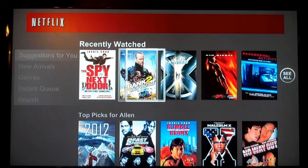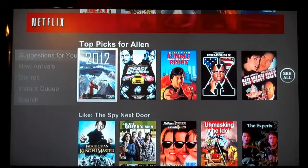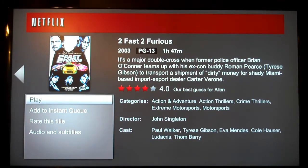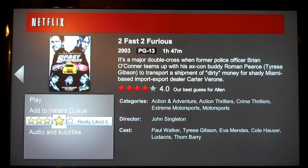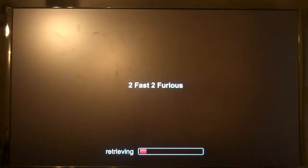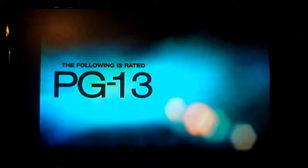Here are the recent movies I watched. This one is four stars, PG-13. You can add it to your instant queue or rate the title. I watched this a long time ago. Let's play a movie - it's retrieving real quick. Because of copyright stuff, the picture is kind of okay on my HDTV but it's not the best.